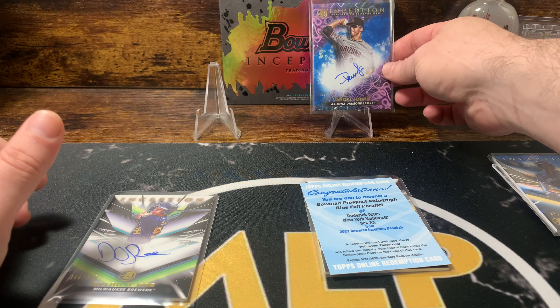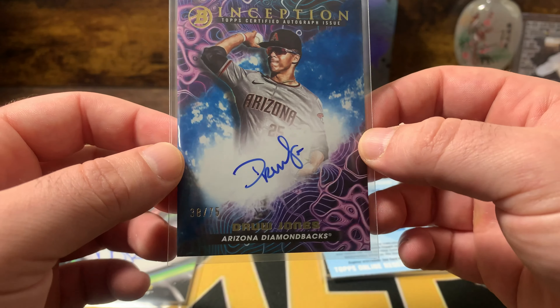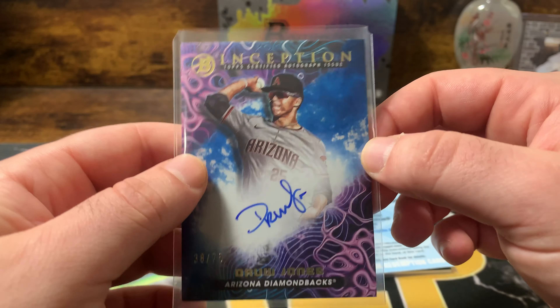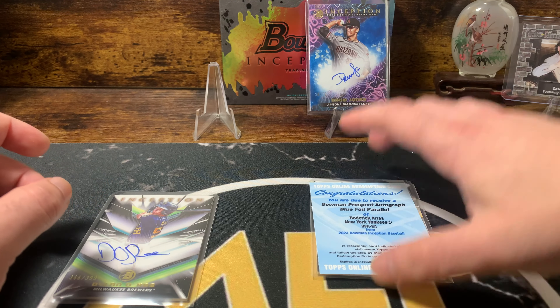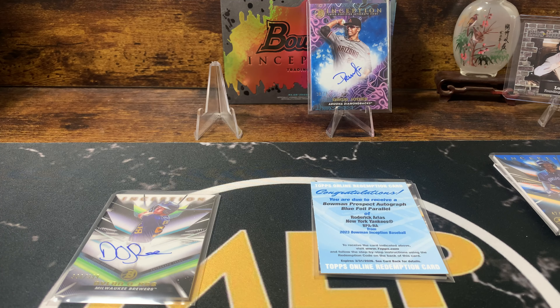And our big hit of the whole box was this Drew Jones on-card autograph. I mean, he's the biggest... He was the biggest chase last year, other than Jackson. But out of the regular Bowman, he was the biggest chase. So I'm extremely happy. I was gonna get two boxes, but shoot — at this rate, definitely buy this product if you see it on the shelves.